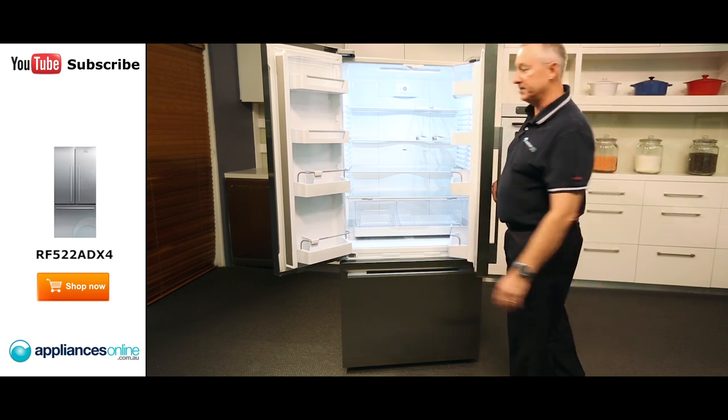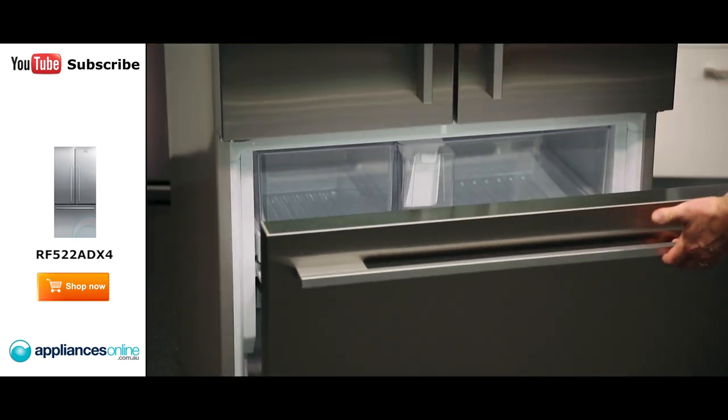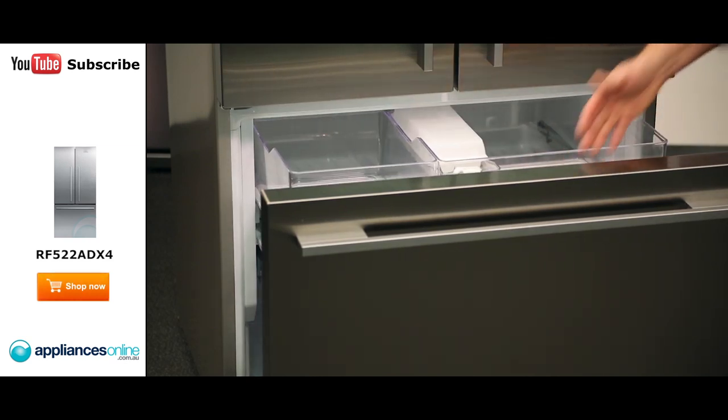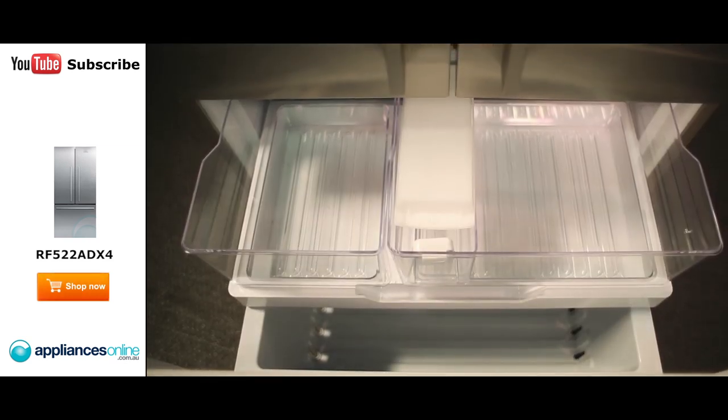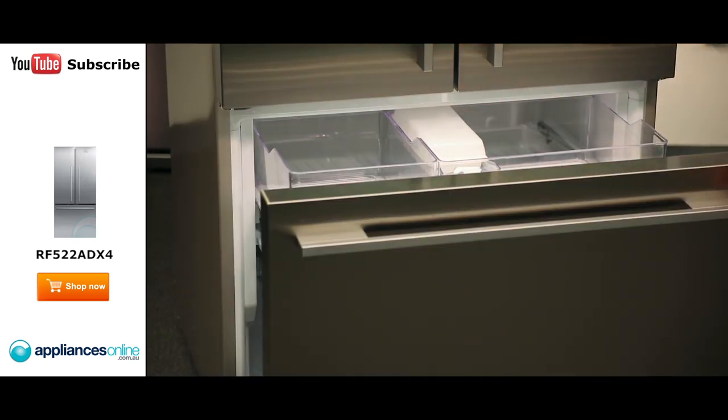Let's have a quick look inside the freezer. Down here we've got a drawer system — all the way out, it's a nice big deep bin with a telescope glider. You've got plenty of room here for your other items.